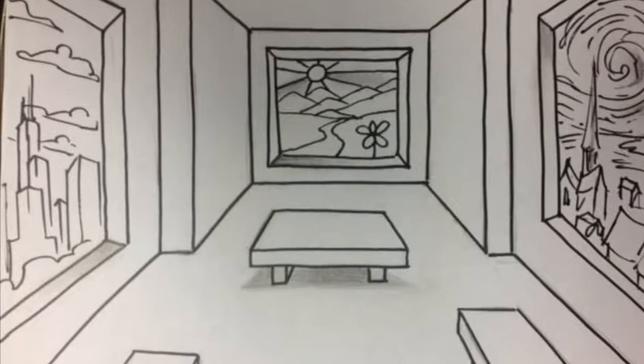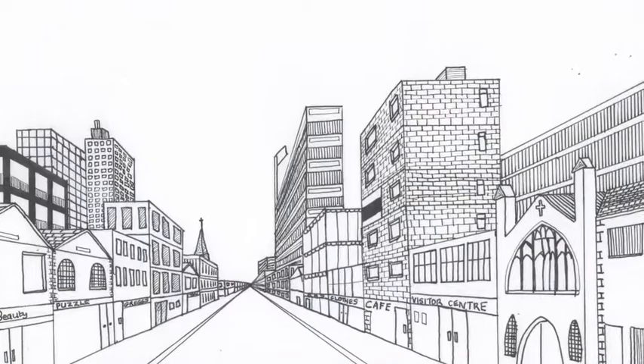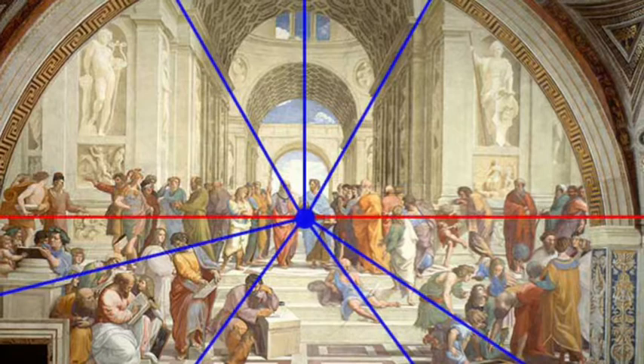Hello everyone, Mr. Casey here for another Draw with Mr. Casey. Today we're going to be looking at perspective. Perspective is where things look like they get smaller as they get further away. As you can see in these pictures, the columns on the right are bigger at the front and smaller at the back, and the buildings in the front look much bigger and the buildings in the back look much smaller. It's been used a lot throughout history, and the way it's done is we use a central point called a vanishing point. There's also a red horizon line, and it makes it look like there's depth in your picture.